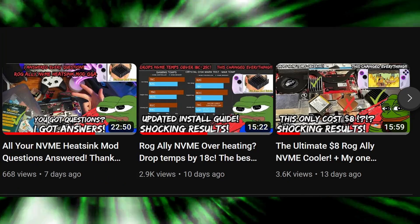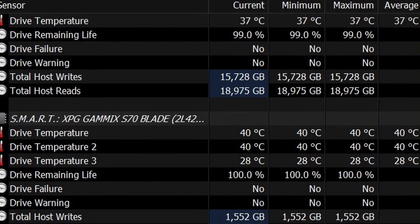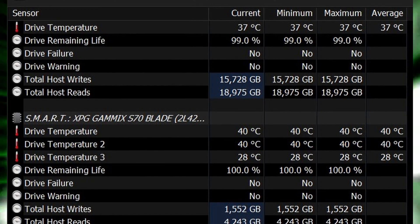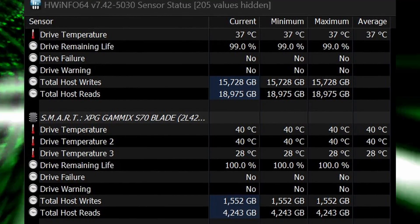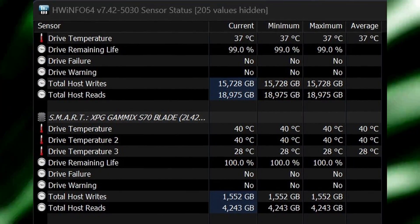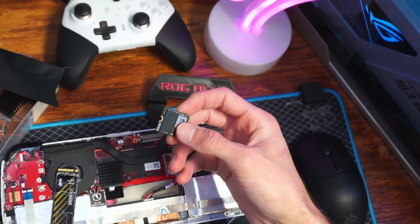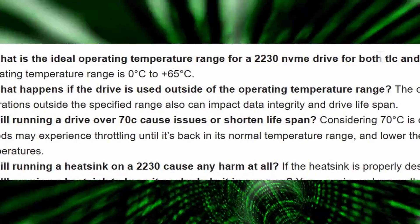Back to the NVMe saga — if you have an NVMe drive in your system, download HWiNFO and watch one of my earlier videos where I show you what to look at. There will be two to three temperatures listed under the drive: the first is the memory temp, which is the NAND flash, and the second is the controller temp. The most important one to look at is the NAND flash, because that's the most sensitive. However, the controller will run a bit hotter, and you still want to keep both of them within the normal operating temperature range.